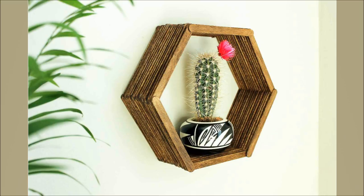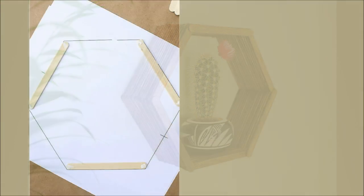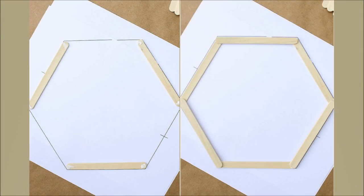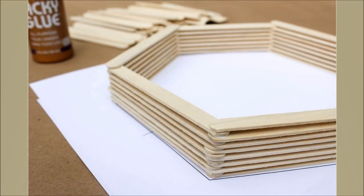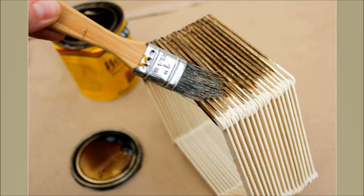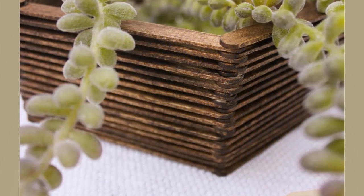28. Popsicle Stick Hexagon Shelf. Add drops of glue to three popsicle stick ends and lay them down, then include three more as layers for your hexagon. Keep doing it until the hexagon is as deep as you want, then stain the sticks. You can alternate hexagons on each side in one row and create a second row above. Make sure the glue is dry before layering and staining.